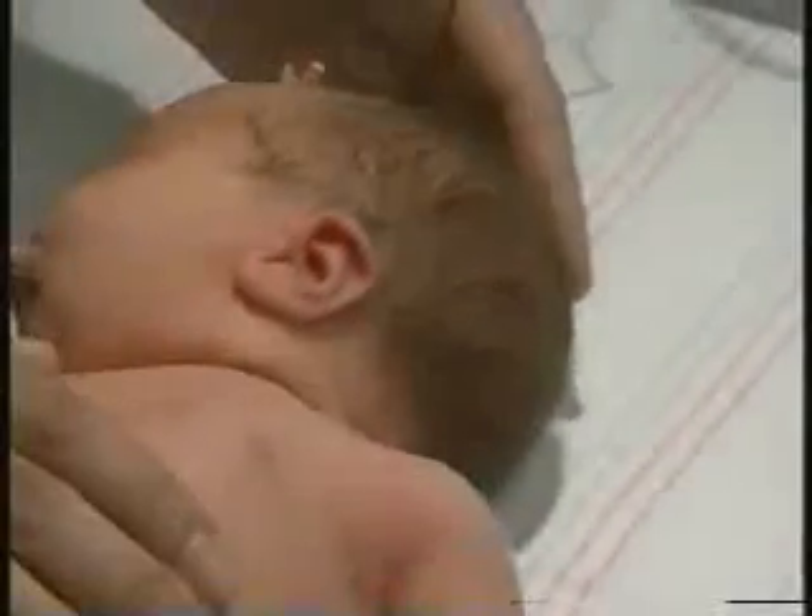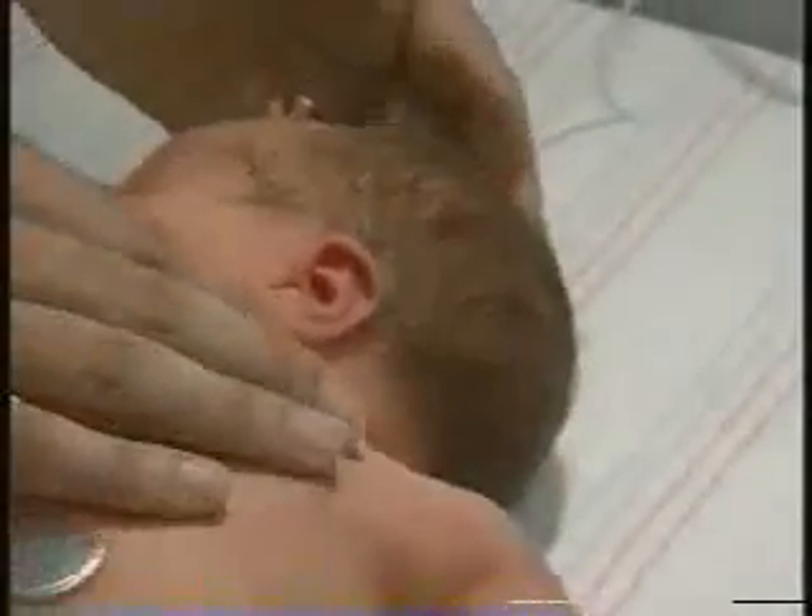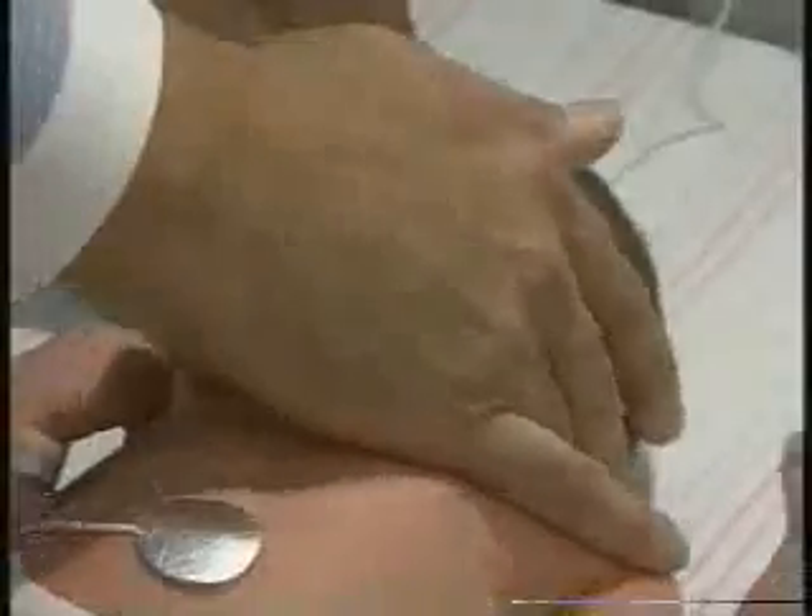Her posterior fontanelle back here by the occiput is closed. Some infants will have an open posterior fontanelle at this age at birth, but most do not. So her head appears normal.